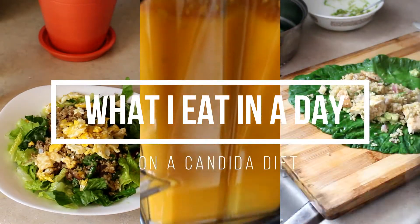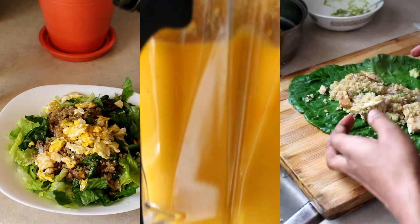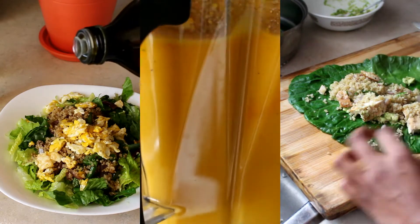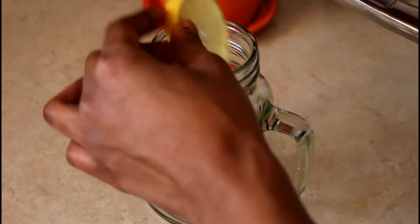Hello everyone, welcome again to my channel. Today's video is another 'what I eat in a day' on a candida diet, so please continue watching if you'd like to see what I eat.